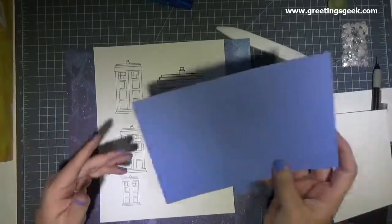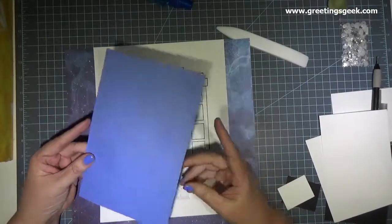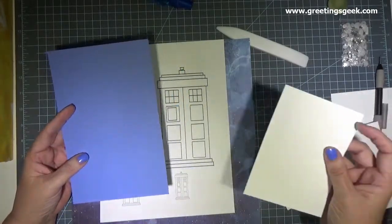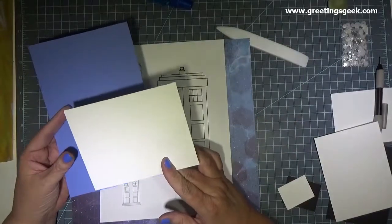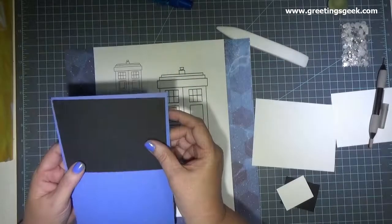You'll also need some other pieces of cardstock, and I have the measurements for each one of them both below and on my blog. You'll need a piece of blue cardstock, two pieces of white cardstock, two pieces of black cardstock, and a piece of decorative paper or cardstock.